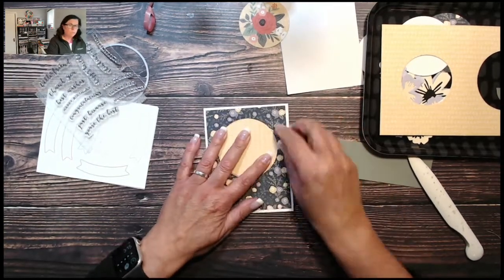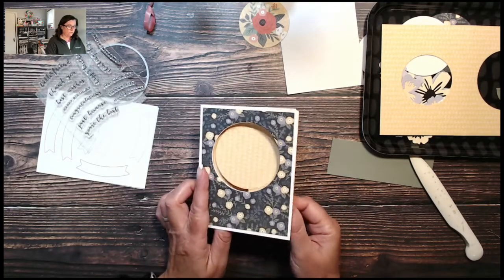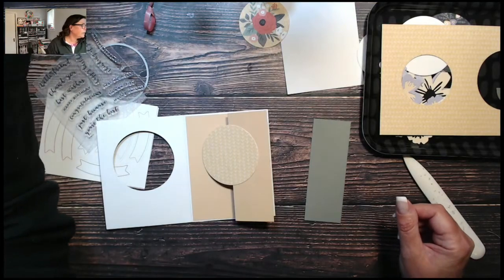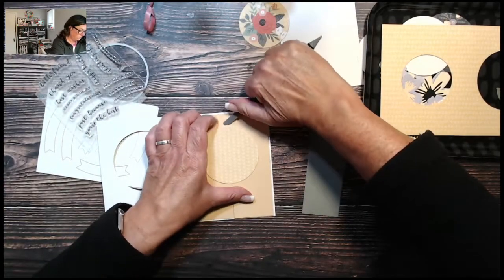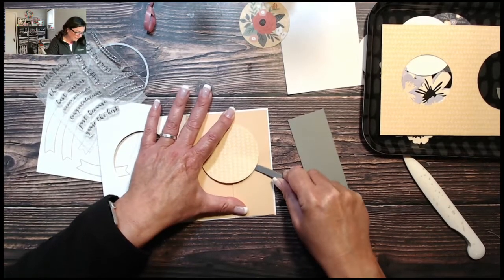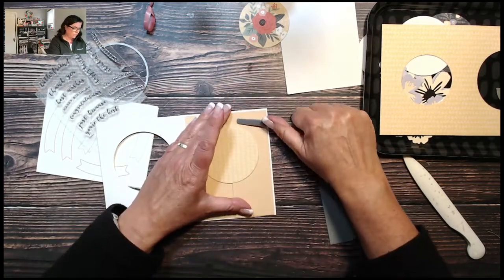Just because something is designed one way, you do not need to keep it like that. When you open the card — oh, I forgot to add this panel! So we're going to take it back off. This gives us an opportunity to use that new paper crafting tool. I'm just sliding it under the adhesive — it's got a thin end — and gently twisting it off.